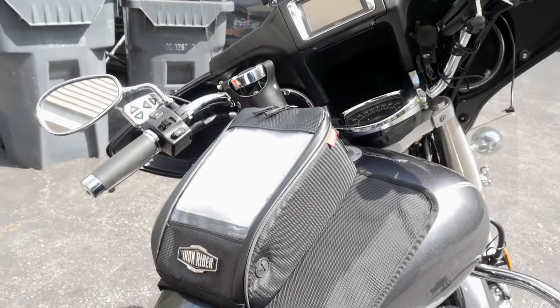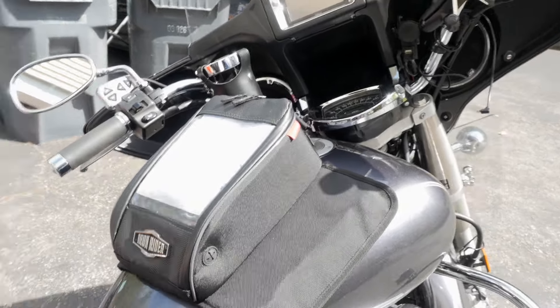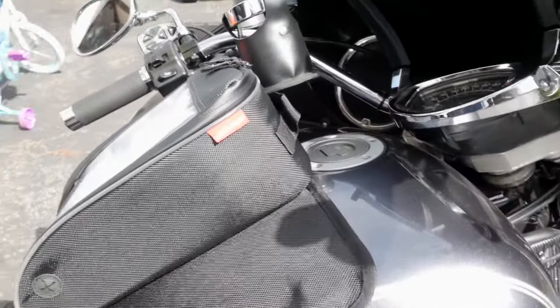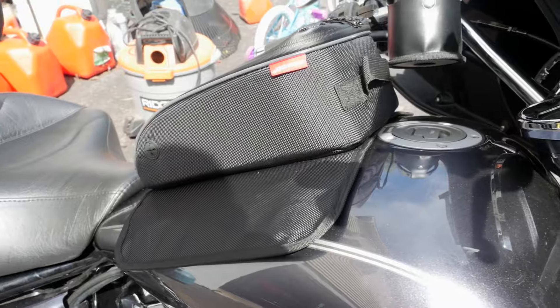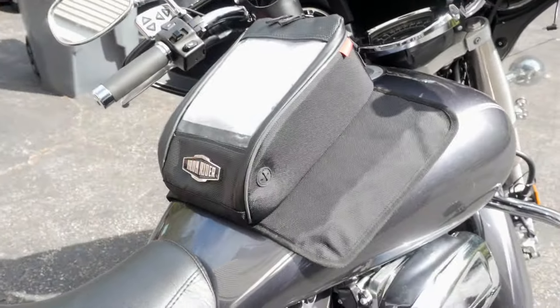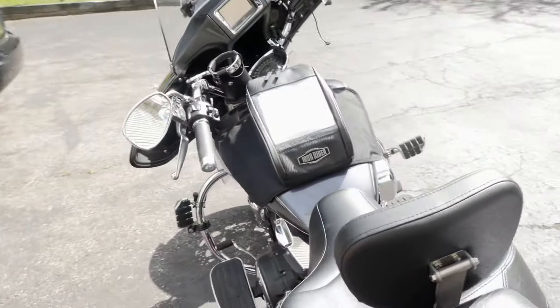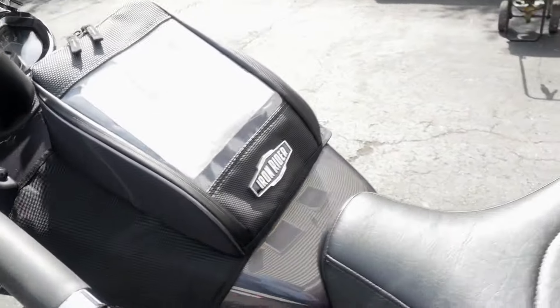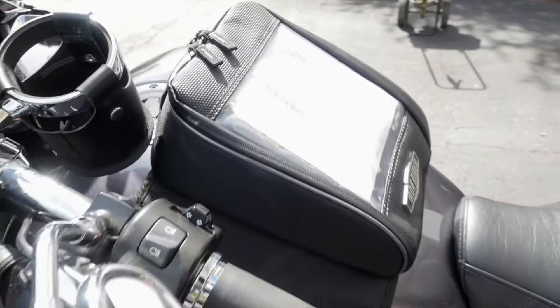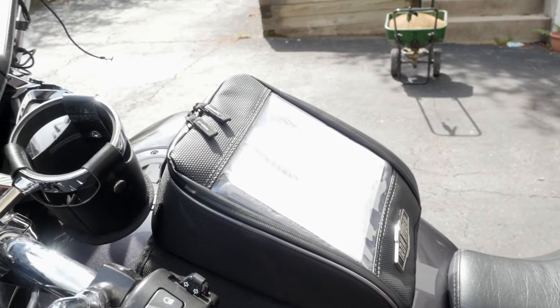So I went online, looked around, looked on Amazon because I really love Amazon, read a lot of reviews, and I found this Dowco tank bag. The company's Dowco but the model of it is Iron Rider — not a huge bag, but small enough.